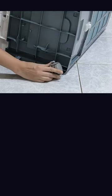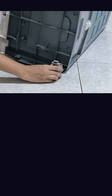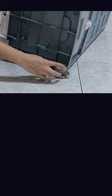Insert it and push it carefully. Insert it in the gap and push it carefully. And it is done.